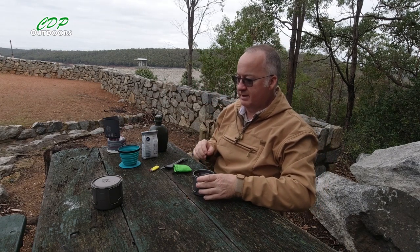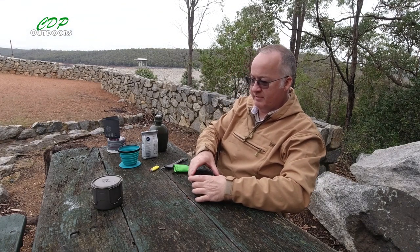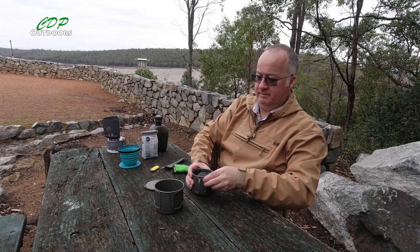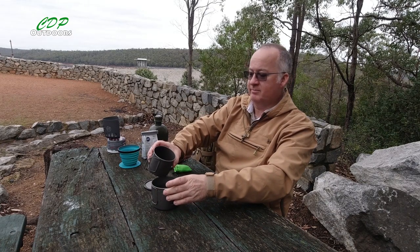I've moved the stove a bit further away from the camera because I'm having to use the built-in microphone today. We've had a bit of rain and I've had to take the Mavelier mic off and put the waterproof cover back on the camera.